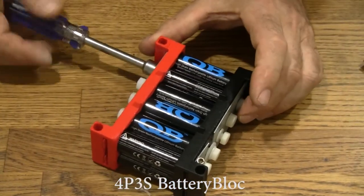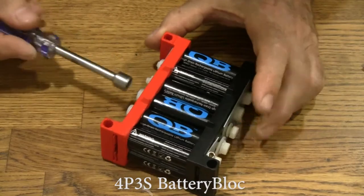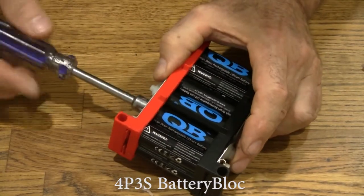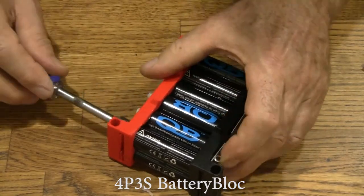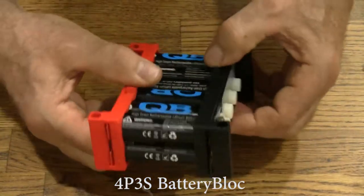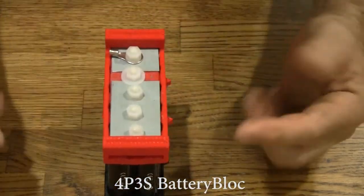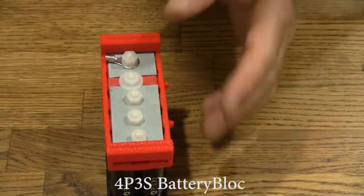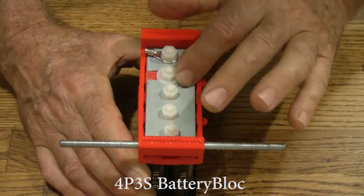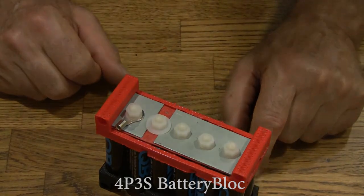Now we'll tighten. Like all battery blocks, this case is loose — it's supposed to be that way. When you put the next battery block to it using a threaded rod to go through, you can tighten it up without disturbing the contacts with the cell. We'll go put some power through this and see how much load it will carry.